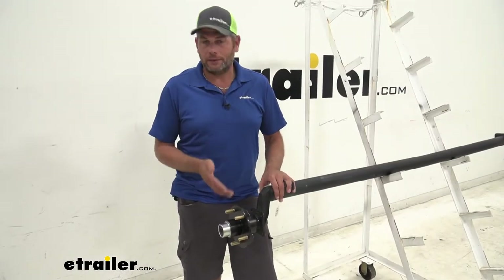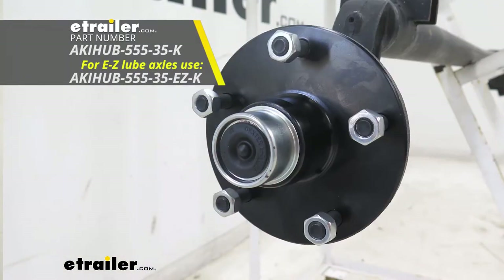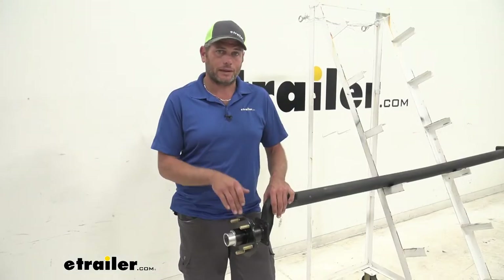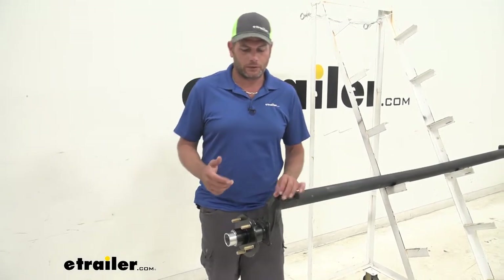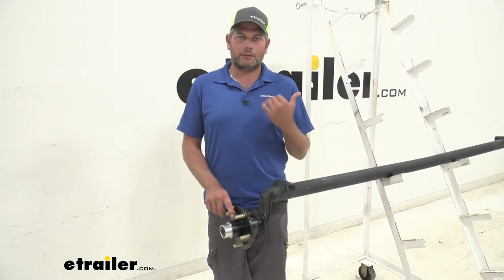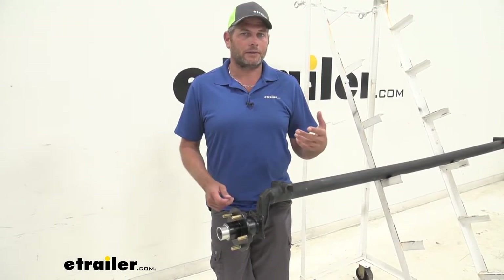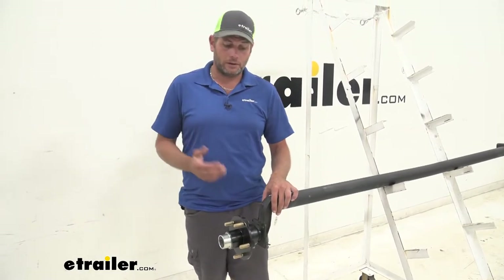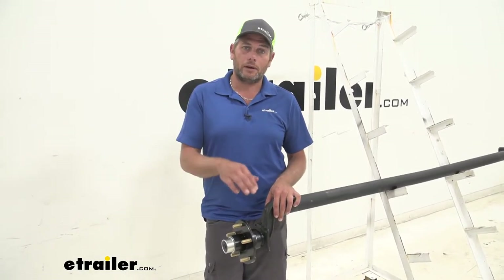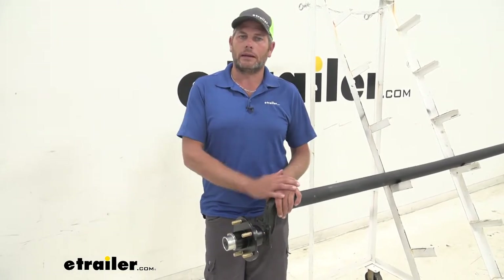Now something we offer very similar to this is going to be from eTrailer, also pre-greased. I like that one a little bit more — it has marine grade grease rather than the standard red high temp grease, which gives a little bit better corrosion resistance. So if I had to pick between this one and that one, I would go with that one because of that slight upgrade in the grease, and it's generally a little bit more cost effective. But both of them are very good and do a great job of keeping everything cool and supporting your load as you head down the highway.